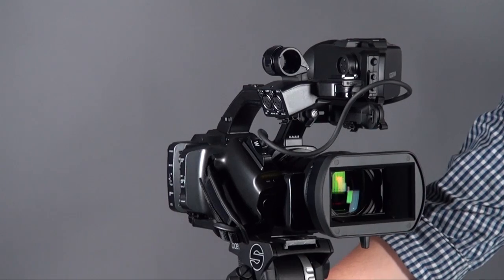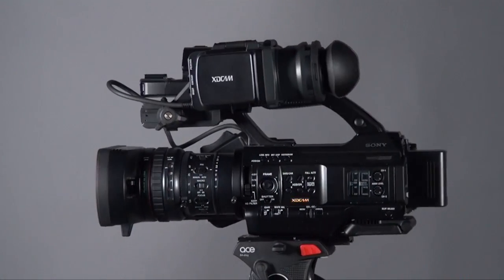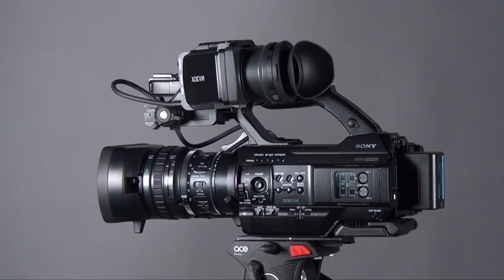Hi everyone, this is Peter. Today I want to introduce the PMW300. First, thanks to Sony Hong Kong for loaning this prototype unit to us, because we find out at this moment it doesn't have much information about this camcorder, so we will do a detailed test with this. We will divide this review into three parts.